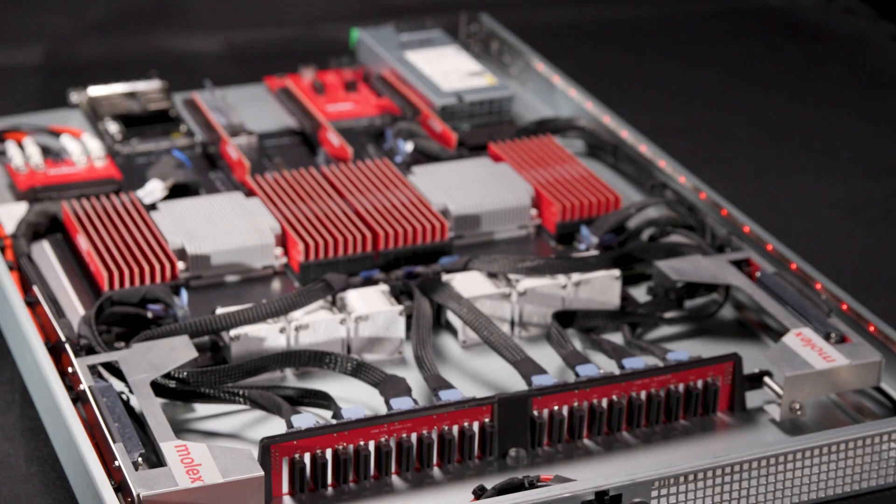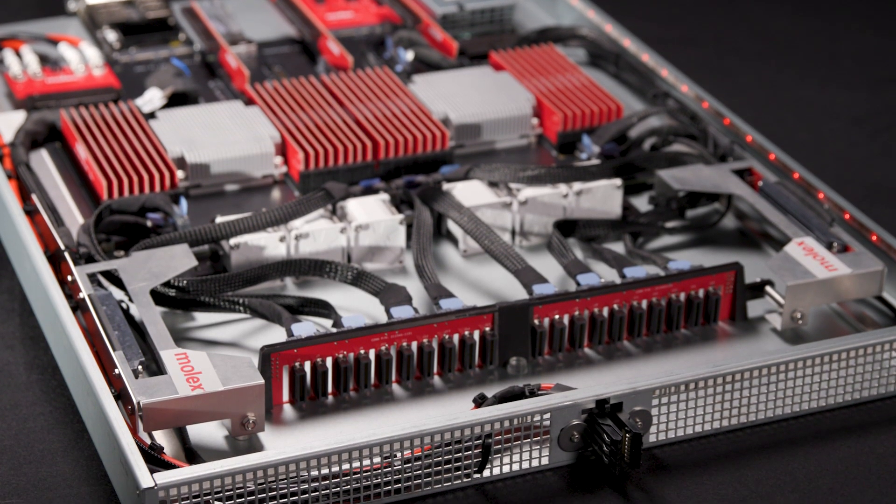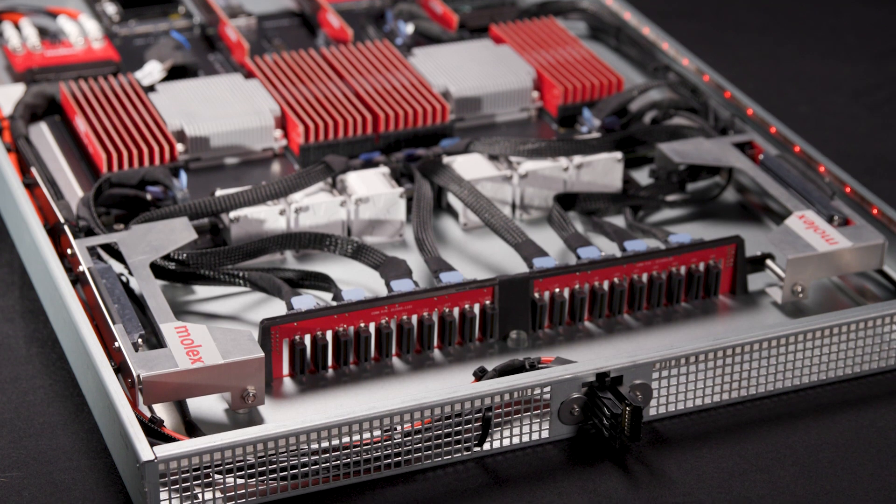Molex is a key supporter of OCP, and we've been working closely with them to develop these solutions. Today, we're demonstrating a mock-up of the FLW system, showing a variety of different solutions for high-speed, for power, and for low-speed connectivity.